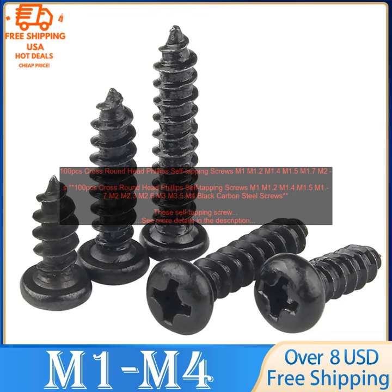They are made of high-quality black carbon steel, making them strong and durable. They are self-tapping, which means they can be screwed into a material without the need for a pilot hole. They are corrosion resistant, making them ideal for use in a variety of applications. They are available in a variety of sizes, making them a great choice for a variety of projects.